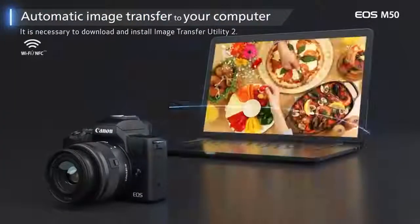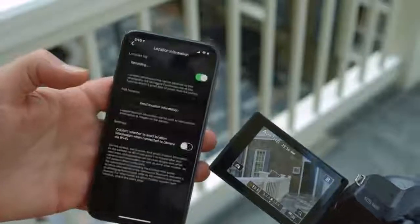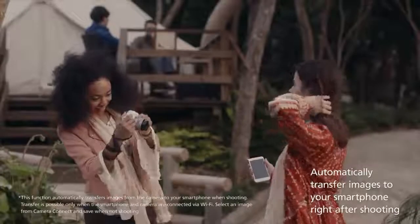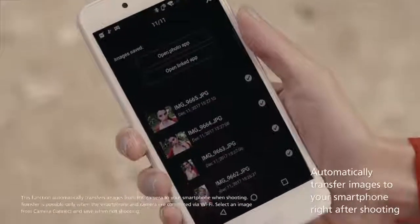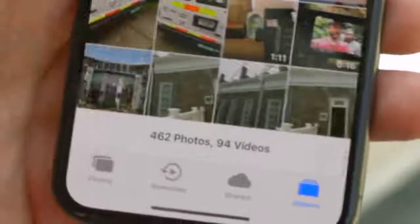Both the M50 and SL2 have Wi-Fi and Bluetooth, but the M50 has some amazing additional features. One is GPS tagging via your phone — the camera doesn't have built-in GPS, but it connects over Bluetooth to your phone in the background, even when locked, and tags every image with your GPS position. The other standout feature is auto transfer: it automatically sends a JPEG to your phone as you take each photo. That's something I wish every camera did, and the SL2 cannot do any of this.